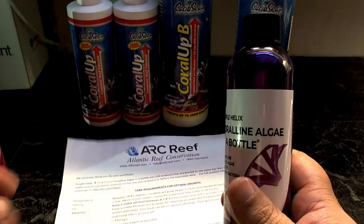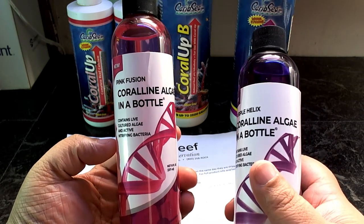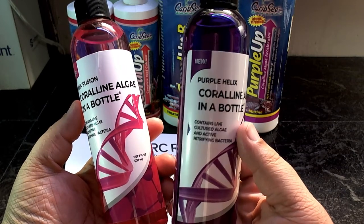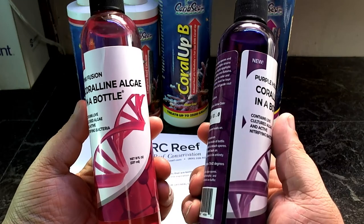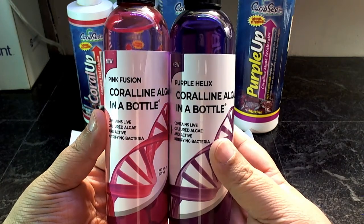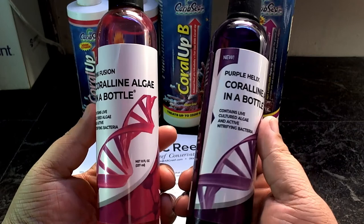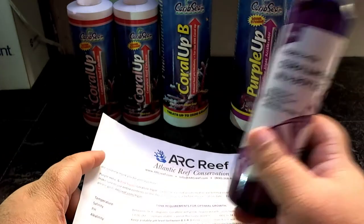They just came out with a pink version which contains six strains of pink and fuchsia colored coralline algae. The purple one has seven strains of lavender and deep purple coralline algae. They recommend one bottle per 50 gallons. I wanted diversity — not all purple rocks, I want both the pink and purple colors — so I got two bottles for my 90 gallon. If you want all purple, get two bottles of purple; all pink, two bottles of pink.